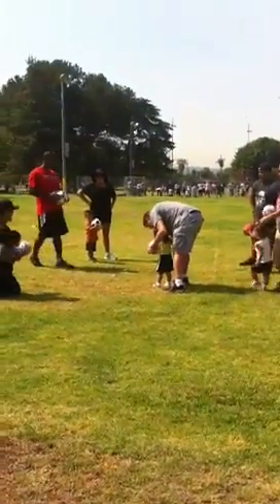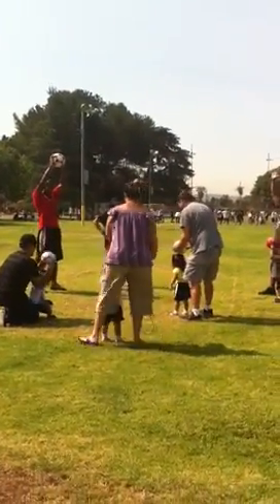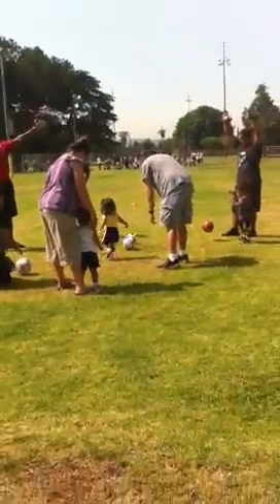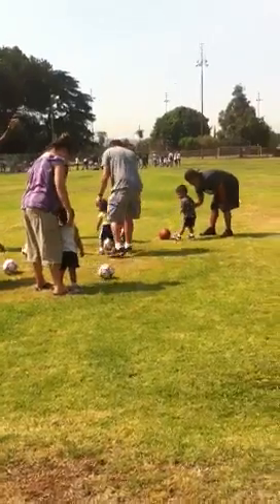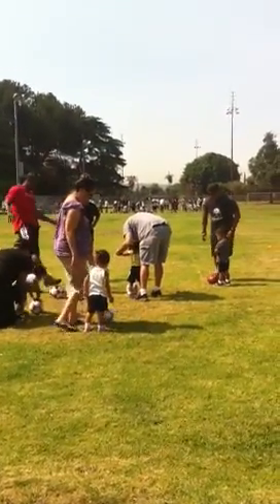Alright, here we go. Now you guys are going to hold the ball way up in the air — way up in the air. Second rule, the best you guys can. Here we go, drop the ball. And everybody say: no hands. No hands. That means we're going to do the best we can, guys, to not use our hands. We're only using our feet, okay?